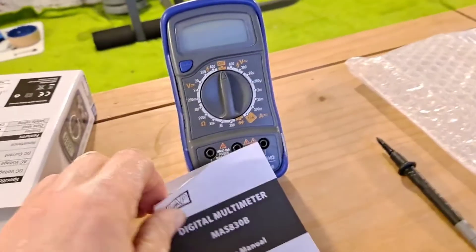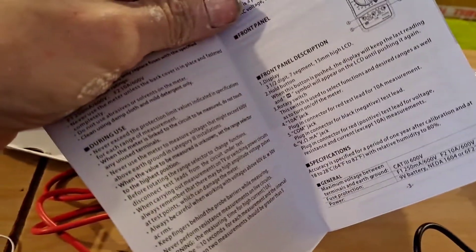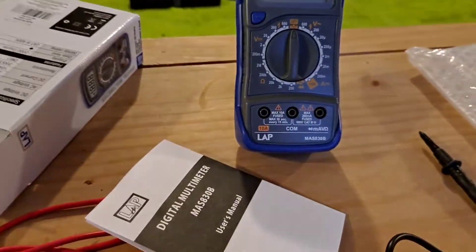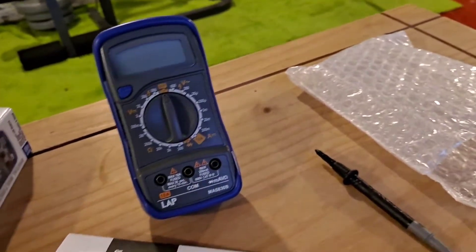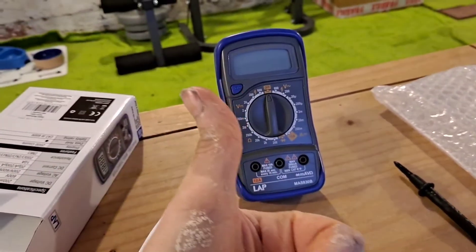It comes with a small user manual booklet to give you an idea of how to use it — if you've used one before you should already know. Like I said, a multimeter is always a handy piece of kit to have in your toolbox, even if you don't do a lot of electrical work, as you do need them from time to time. Highly recommended from me. Thanks for watching the channel — don't forget to like and subscribe, and I'll catch you in another video soon.